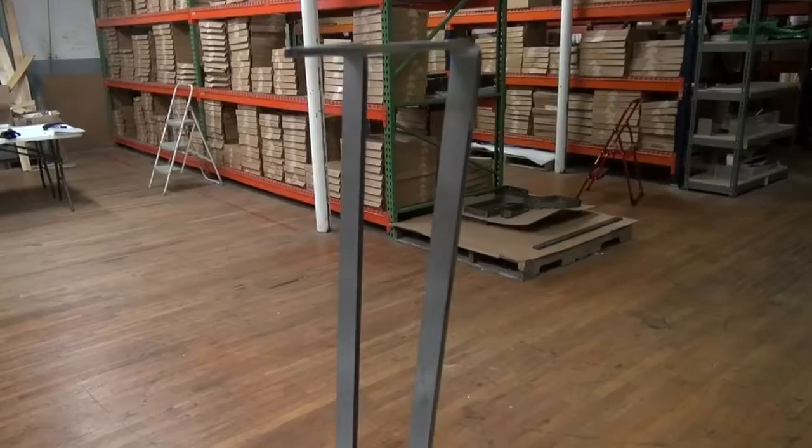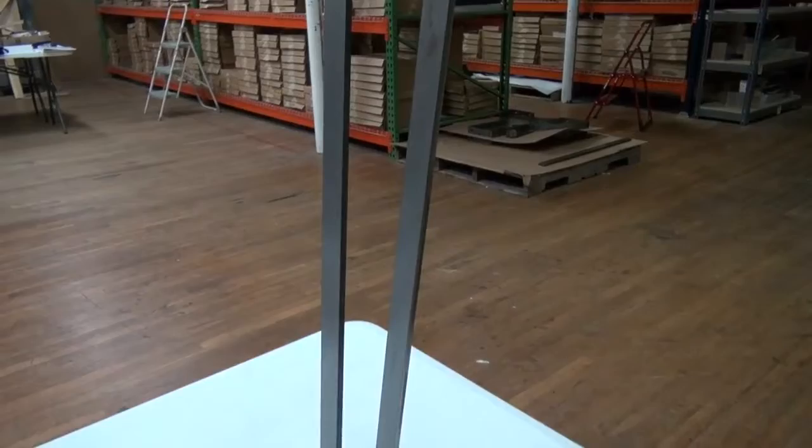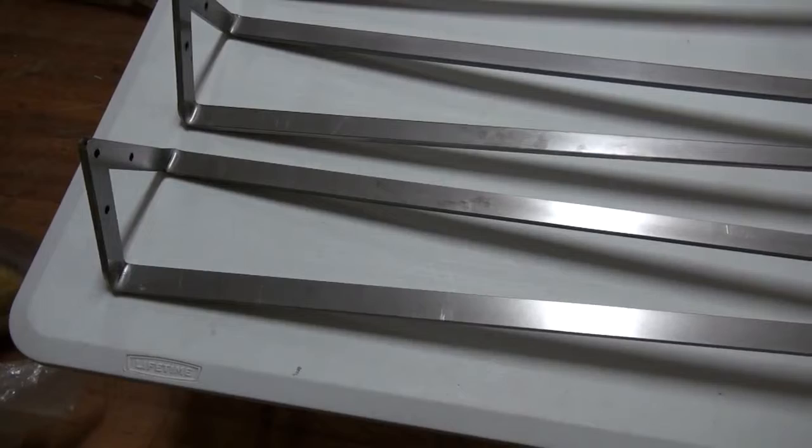Federal Brace would like to introduce our new Euro hairpin leg, a sleek Euro spin on a traditional hairpin leg. Our legs are cut in flat plate and formed to give you the same sturdy quality you have come to rely on from Federal Brace. Bedside tables, end tables, kitchen tables, desks, and much more take on a contemporary appearance with clean lines cutting quite the profile.